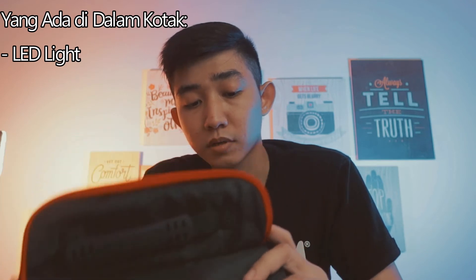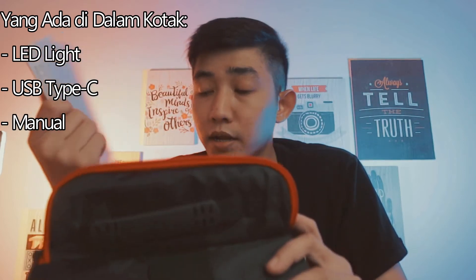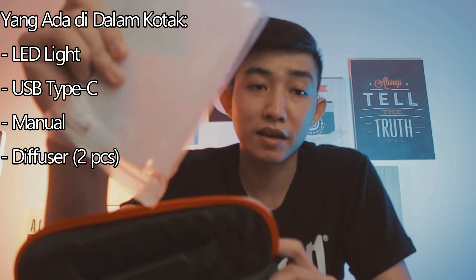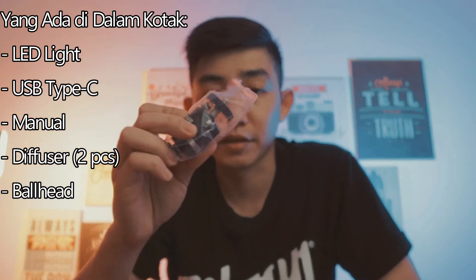Kita coba lihat dulu di dalamnya. Di dalam kemasannya ada lampu LED-nya sendiri, kabel USB Type-C, buku manual, dan diffuser yang kayaknya nggak terlalu berguna. Ya, udah itu aja. Dan ini ada ball head-nya.